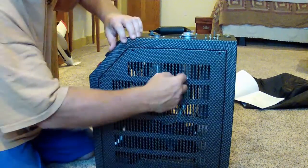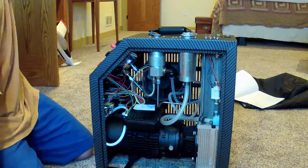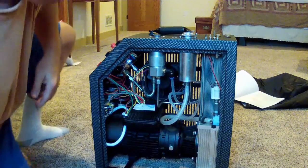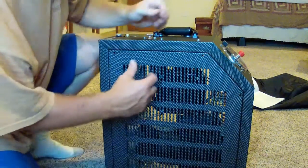It looks like it's behind the feet there. Tip it out from the top, lift it up out of the feet — that's what we wind up with. That's pretty cute. So it looks like this side comes off the same way.